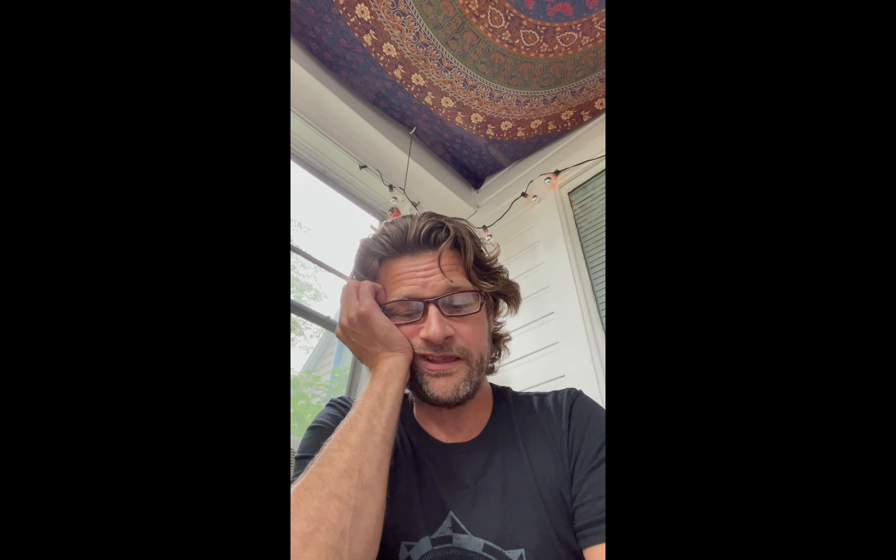Okay, this is what I originally had when I went into the studio.